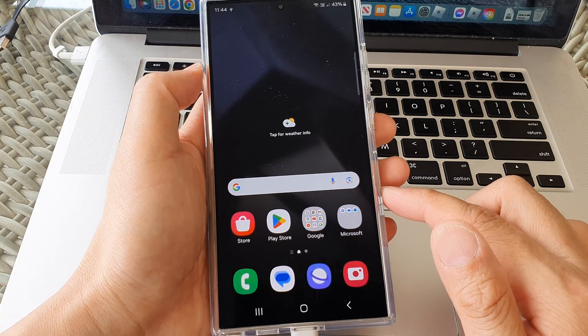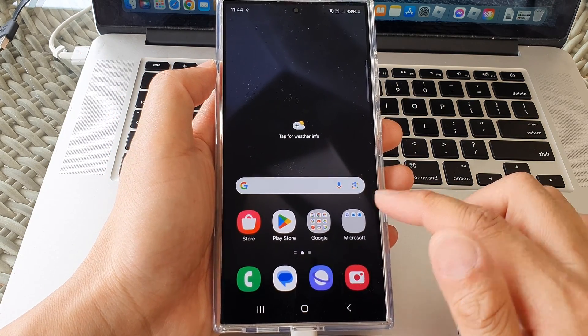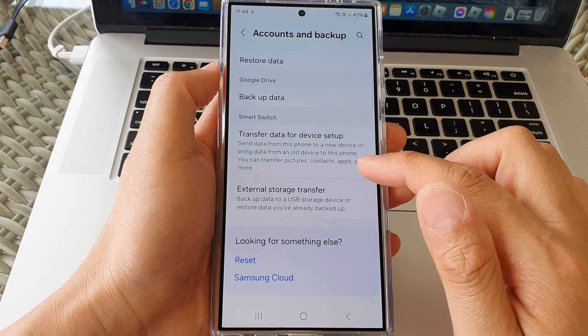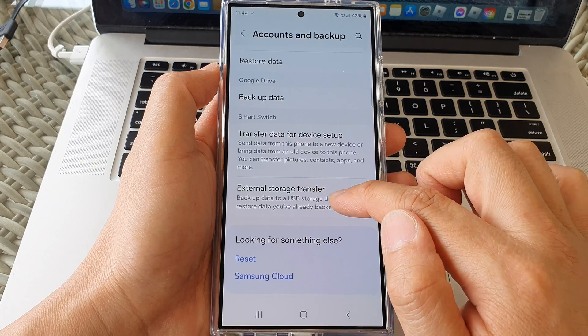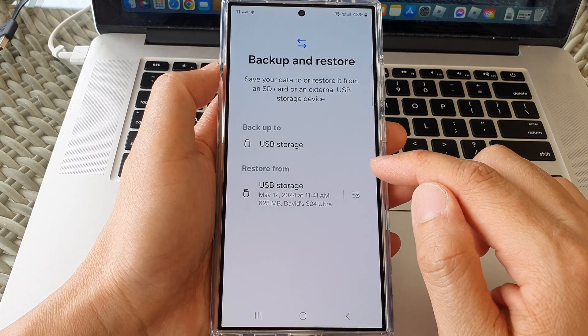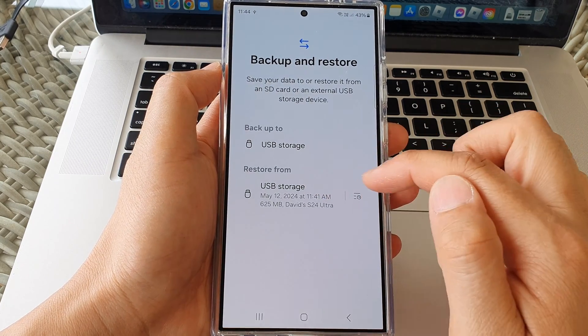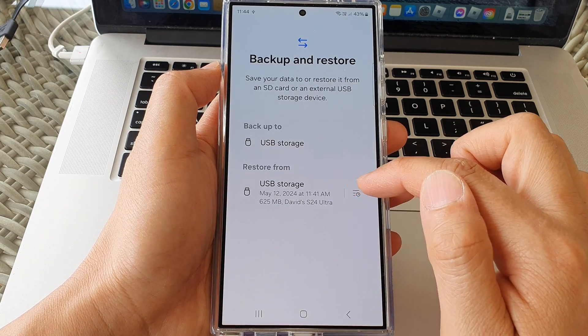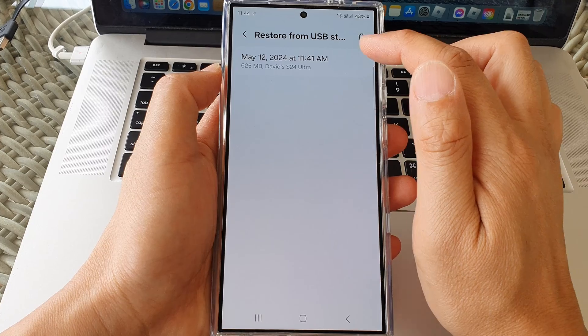Later on, when you want to restore those files, you can do so from the same menu. Go into Accounts and Backup, then go to External Storage Transfer. In here you can see it says Restore From and it shows you the file that has been backed up, so you can select the files you would like to restore from.